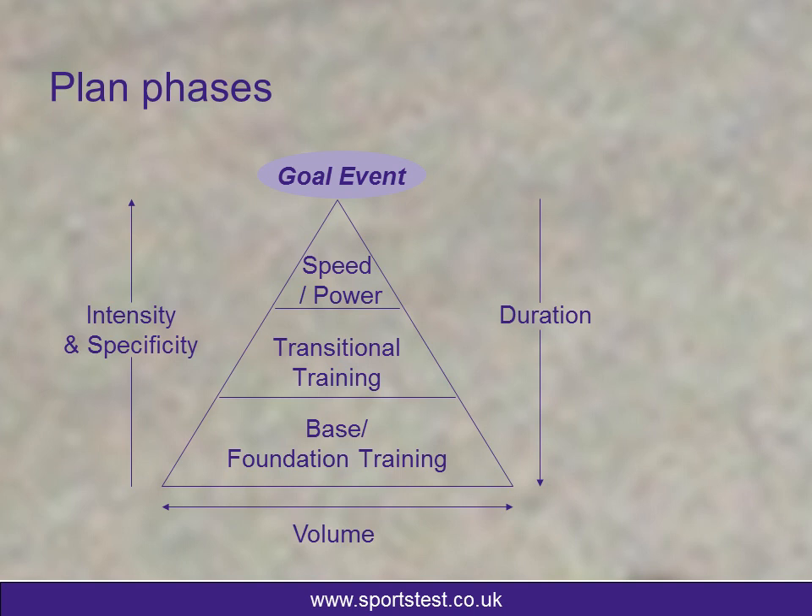Knowing your goal event, you can work backwards. If I'm looking at four to six weeks of speed and power work, six to twelve weeks of threshold transitional training, and three to nine months of base training — what training phase should I be in at the moment? High intensity, low duration, low volume: speed and power. Moderate intensity, moderate duration, moderate volume: transitional work. Low intensity, high volume, high duration: base and foundation training.